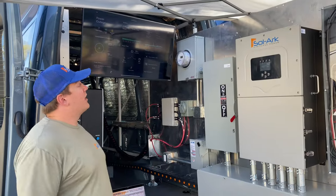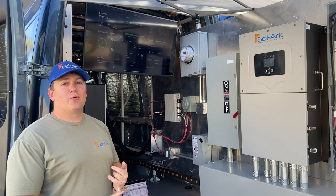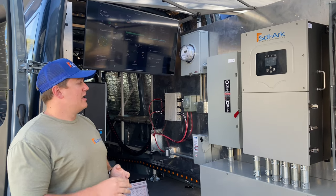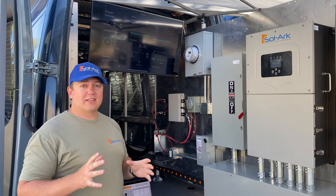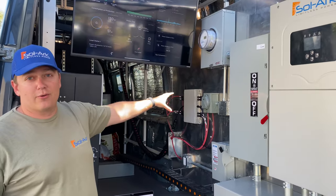Welcome to the Solark Van. We've got four solar panels up top, and for those curious, it's a 385-watt panel. I've got all four of them piped in one at a time through some channeling back here into our new four-channel micro inverter.